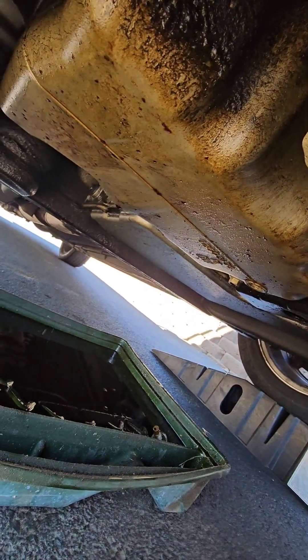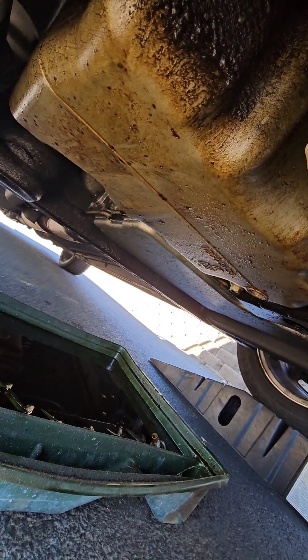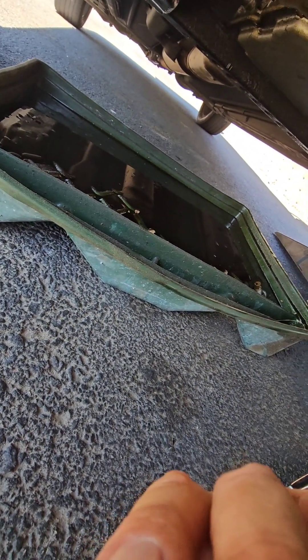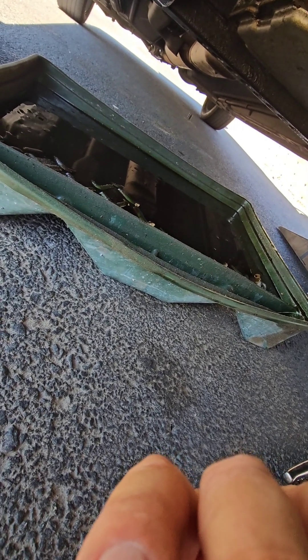It's just about done dripping, so I'm going to go ahead and put the drain plug in. It does hold a lot of oil — this is an old paint pan I use. Seven and a half quarts is quite a bit of oil, so make sure you have a big enough container.